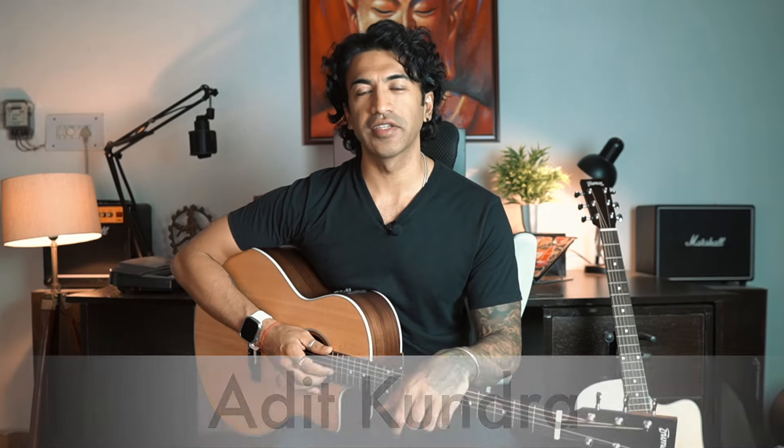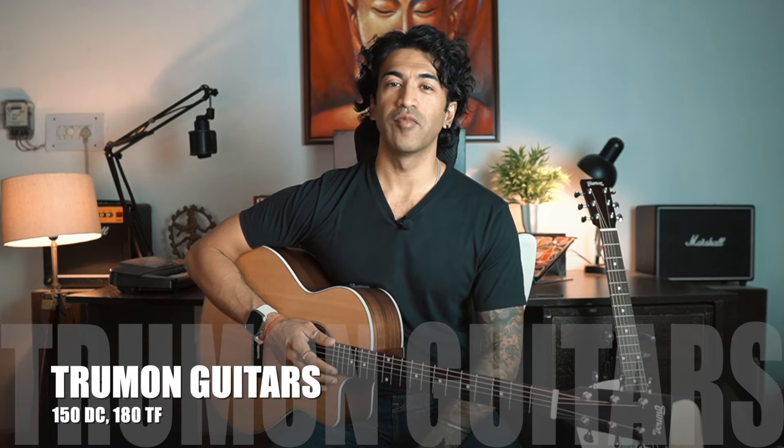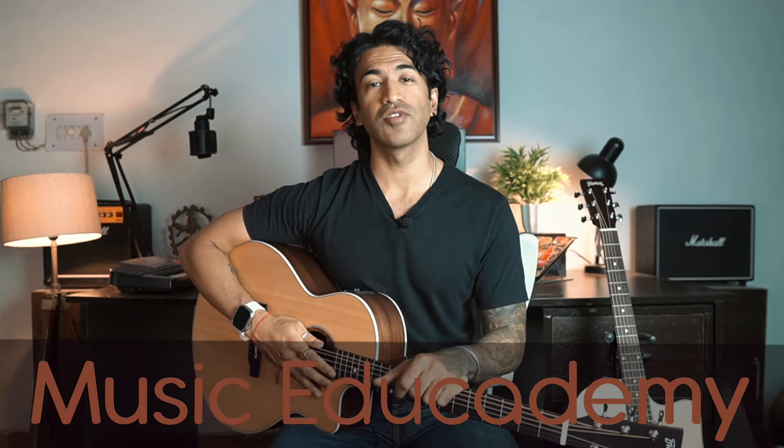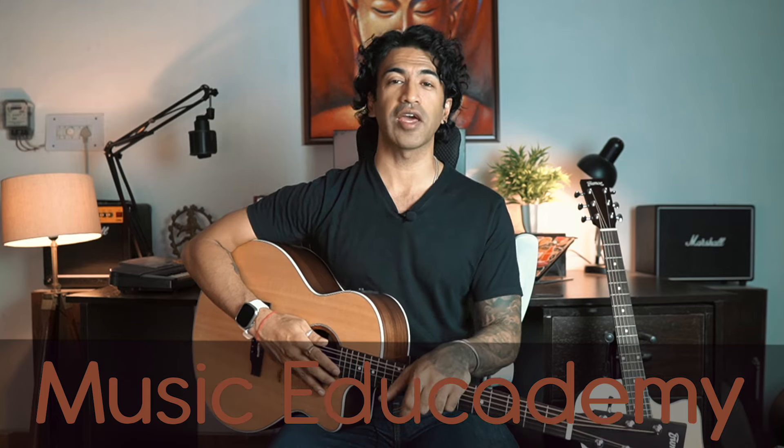Hey guys, it's me Adit Kundra from Adit Guitar Lessons. In today's video, we are going to review these two guitars. These are solitop guitars from a company called Truman — the models Truman 150DC and 180TF. Before we get into the review, if you want to learn guitars or music theory and composition, check out my courses at Music Edge Academy. The link is in the description box.